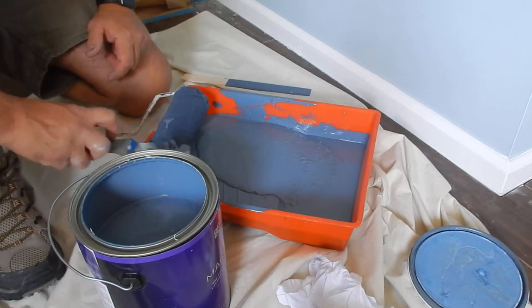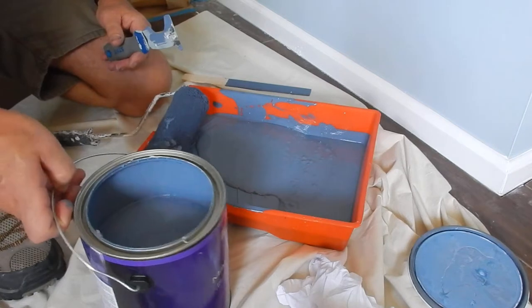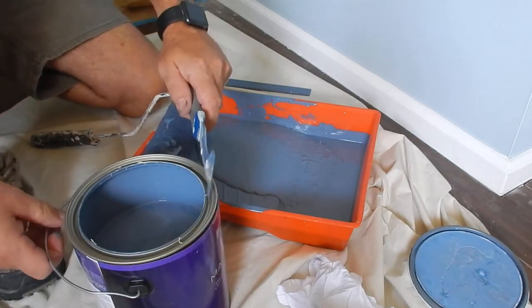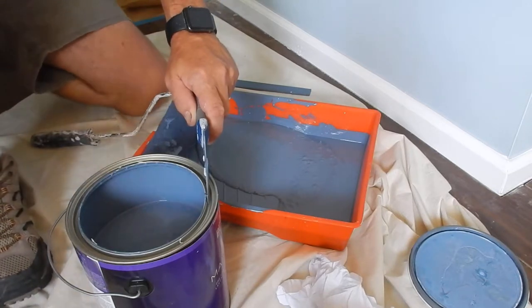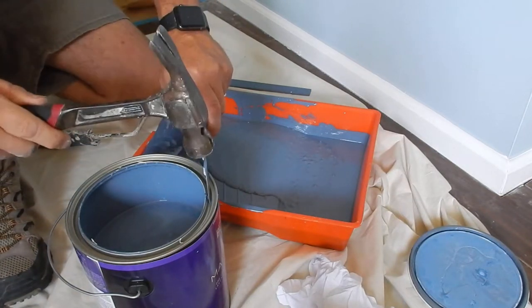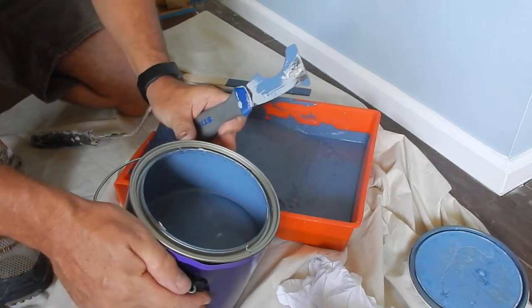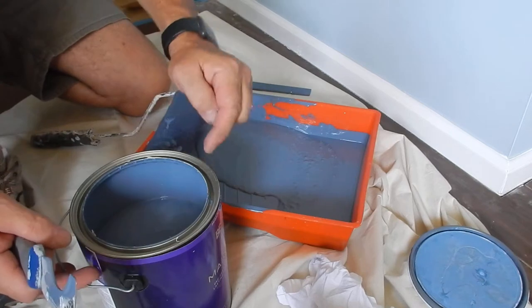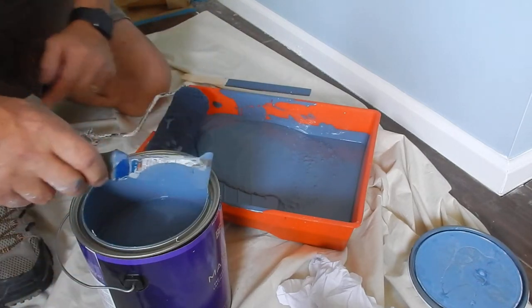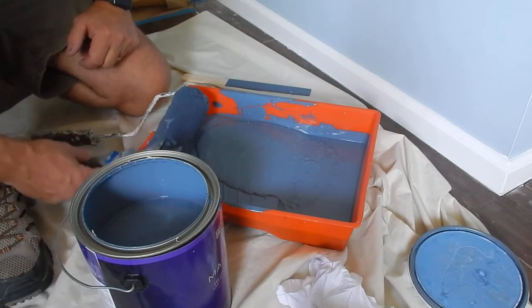For this 5-in-1 tool, if you're going to pour out of the paint can, what you can do is take this with a hammer and pop in a hole here so that when you pour the paint out and take your brush to wipe off the lip, any paint that is in the lip area will drip back into the can. That's a handy little thing to do.